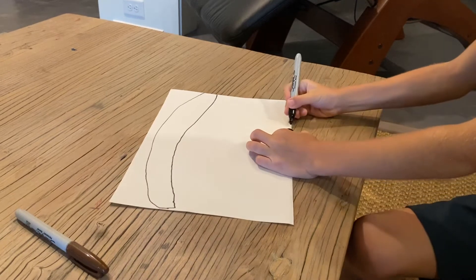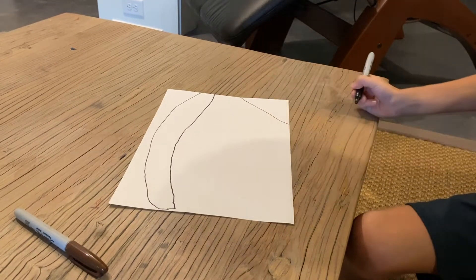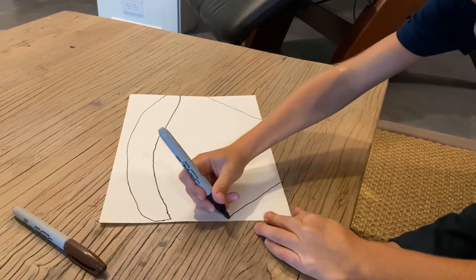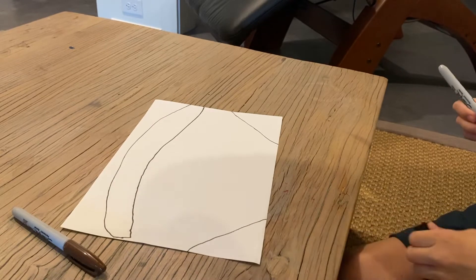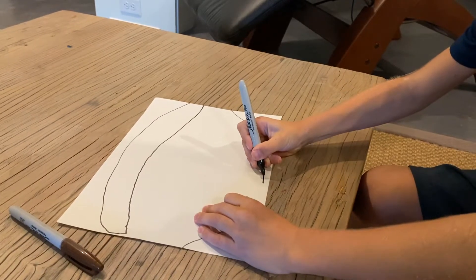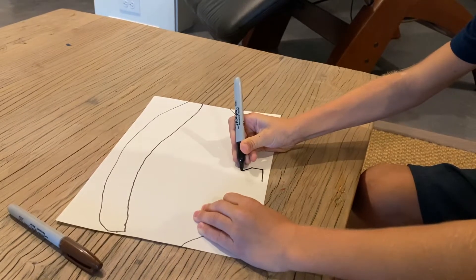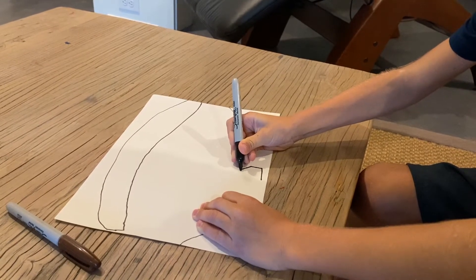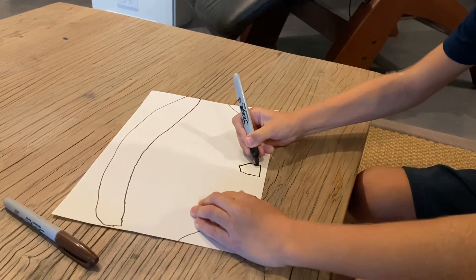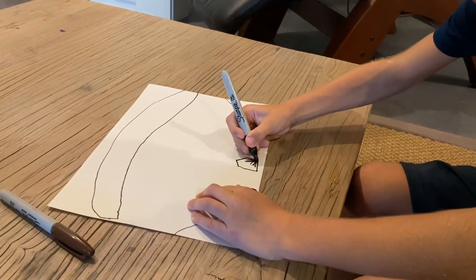Now we're going to make the out-of-bounds line — start from here and do it on this side. Make first base; like this is home base. I'll color it in — I'm going to color it in black.